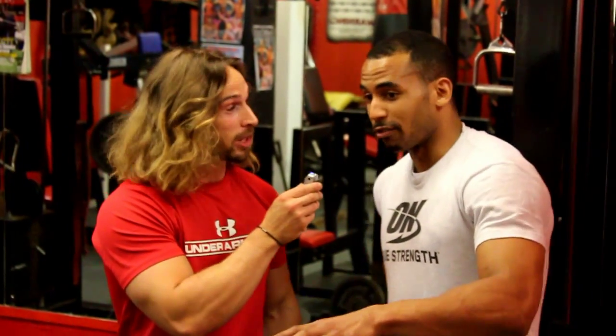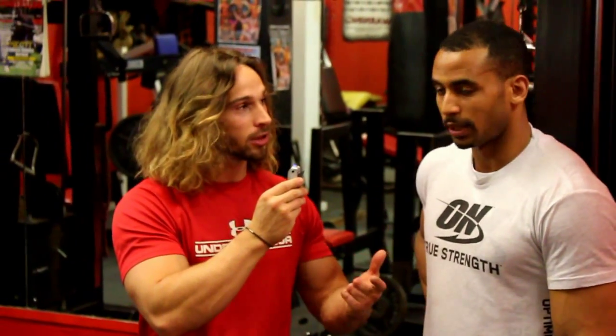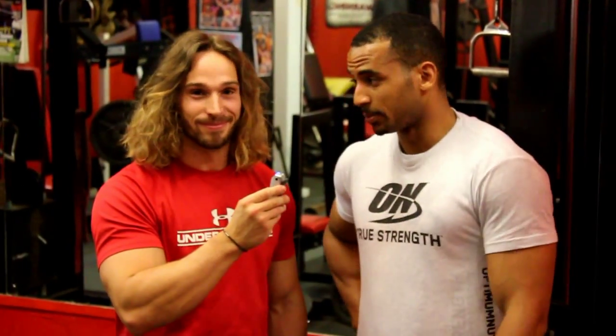The key is knowing what you want to achieve and doing it — simple as that. Try both squat depths and see what works for you.